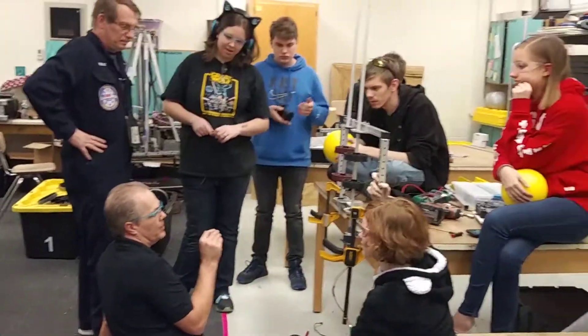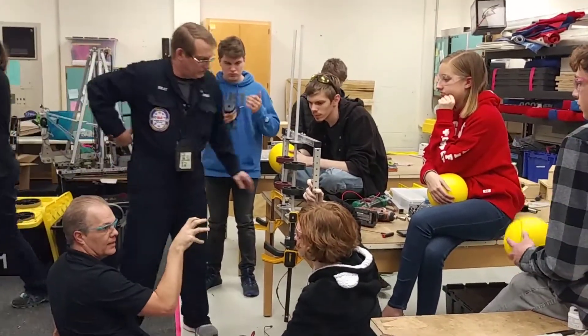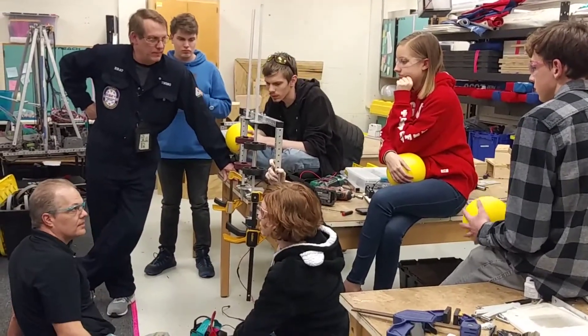Next thing we need to do is to tighten this up, get the gearboxes mounted, make it as compact as we can. Then we can start angling it and figuring out force of distance. Sound good?